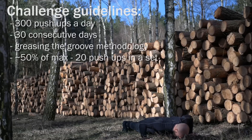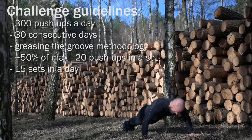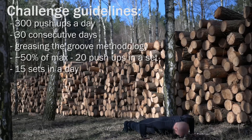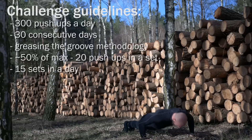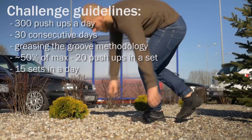To reach 300 pushups in a day I had to do 15 sets. To be as rested as possible before doing every one of them, I wanted to disperse them evenly throughout the day — so basically that meant doing one set every hour, as I sleep 8 hours on average.